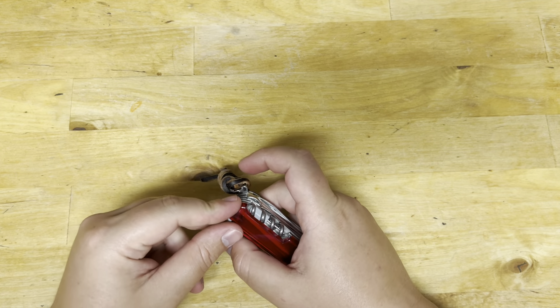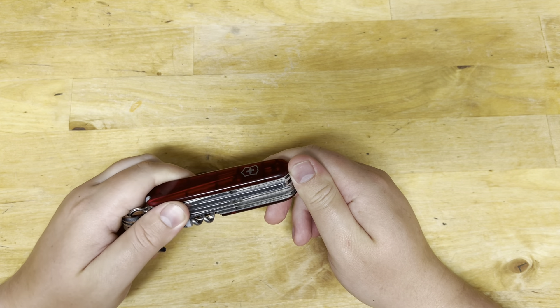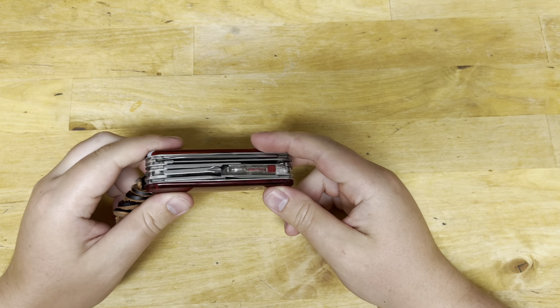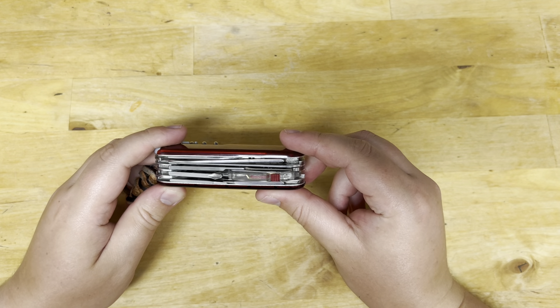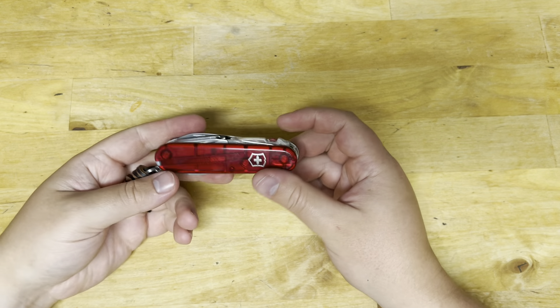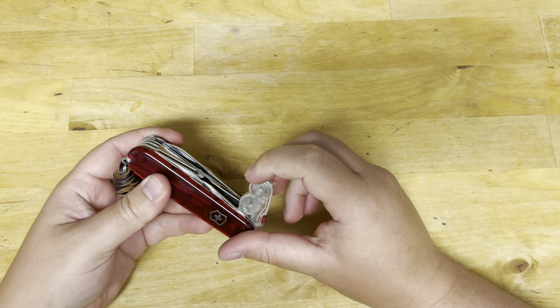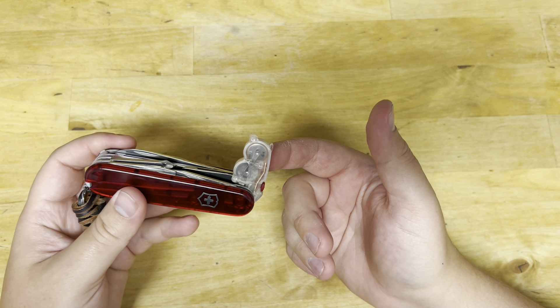As far as the tools on this guy, it's a very good set from Victorinox. In terms of water resistance — zero rust, just some dust from that water incident. The flashlight is pretty good and you can change the batteries by popping open the back compartment and switching out the cells.